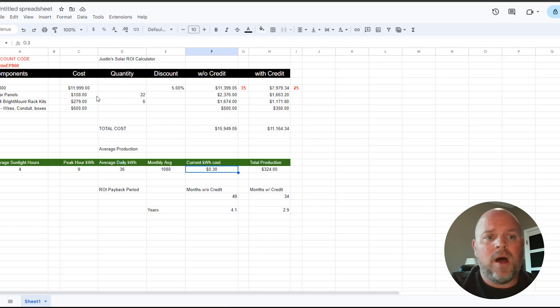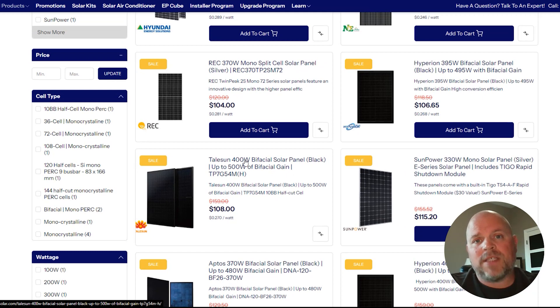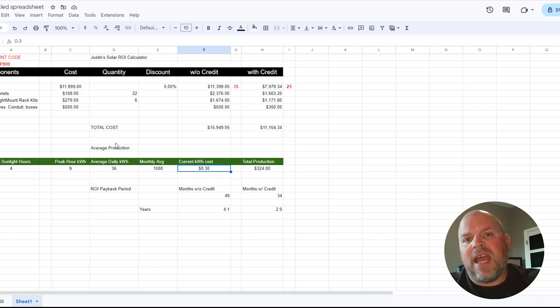You can find these deals available online — I'll leave a link in the description. These solar panels are $108 each, which is incredible how much prices have come down. We're talking $108 for a 400-watt bifacial solar panel that sometimes overproduces more than 400 watts. To get close to the 9,000-watt maximum input, 400 watts times 22 panels gives us 8,800 watts, so I went with 22 panels at $2,376 total without a credit, or $1,663.20 with the tax credit.